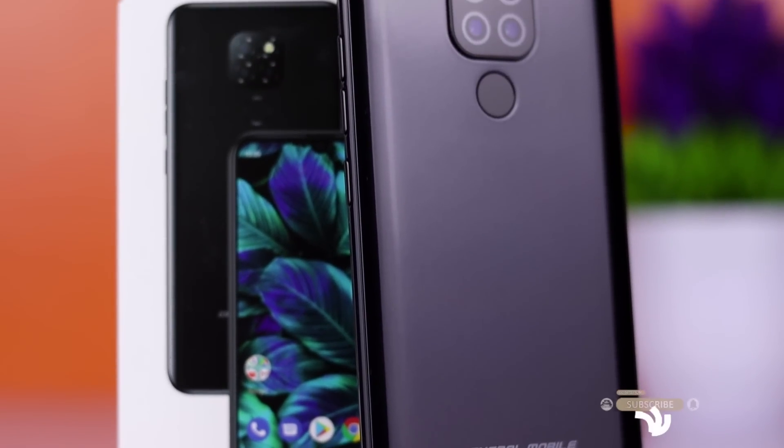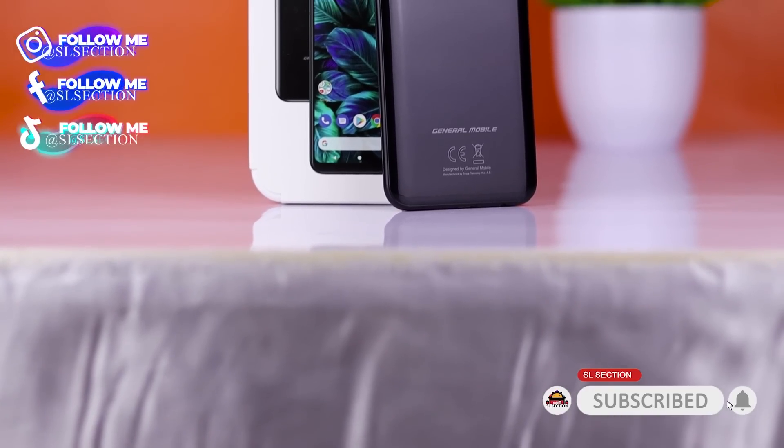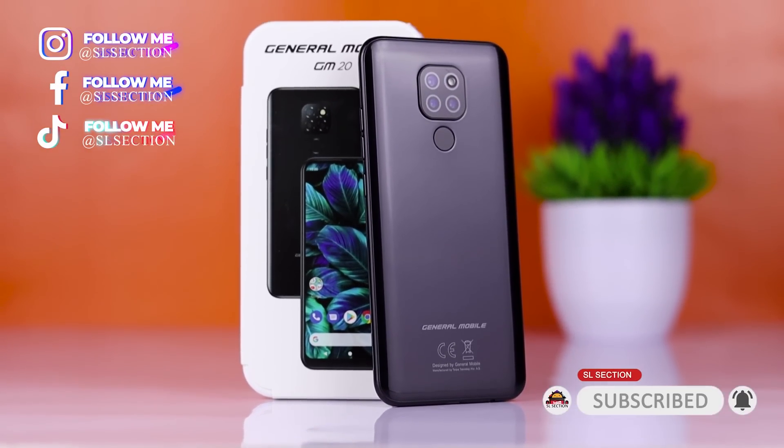Hi everyone. I'm going to talk about General Mobile and the GM20 Pro Smartphone. This is the budget version. If you want to talk about the GM20 Pro Smartphone, you can also talk about the GM20 Smartphone. It will be a quick review.